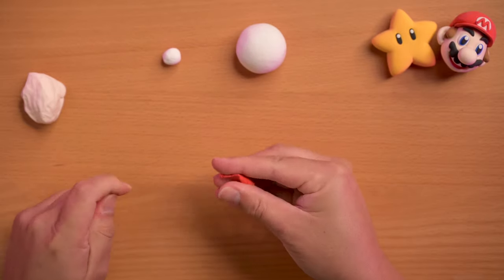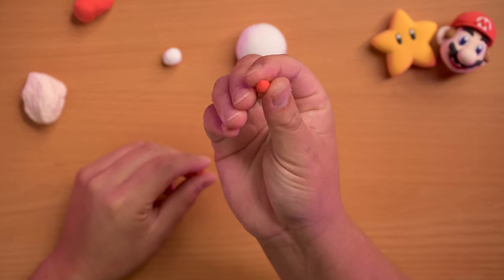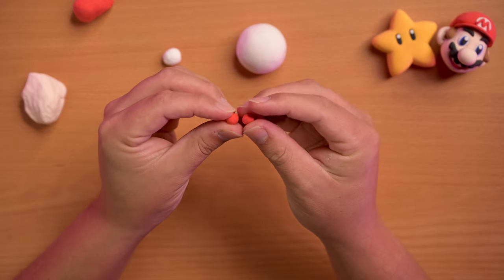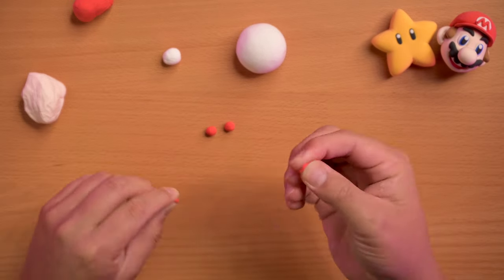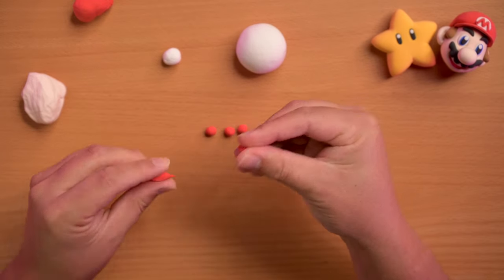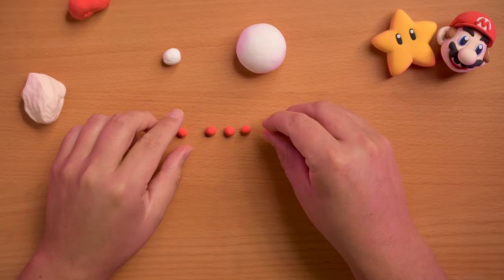Just make like five little balls. I don't really have any sort of advice, just kind of eye it out, and you're gonna flatten them out and put them on the mushroom cap. Obviously smaller than the mushroom cap itself — there's gonna be one on the top and then four all around the sides. So once we have five we're gonna go ahead and flatten these guys out.